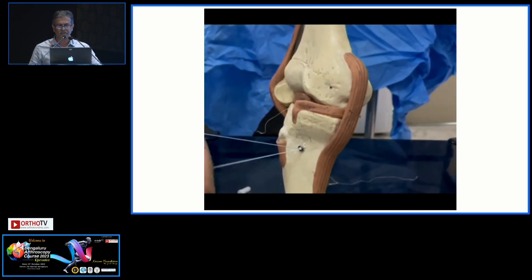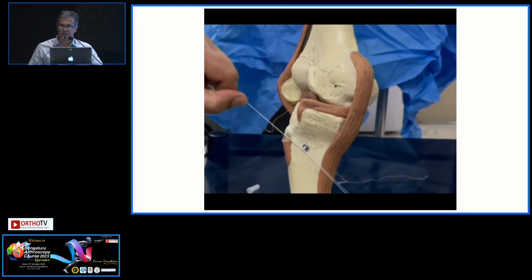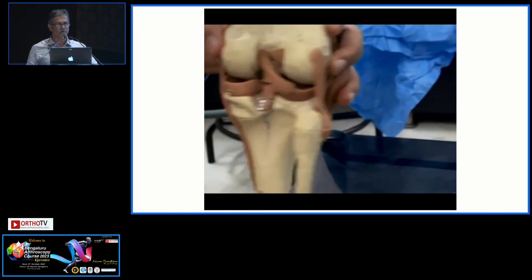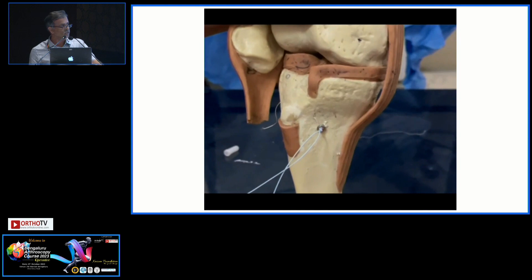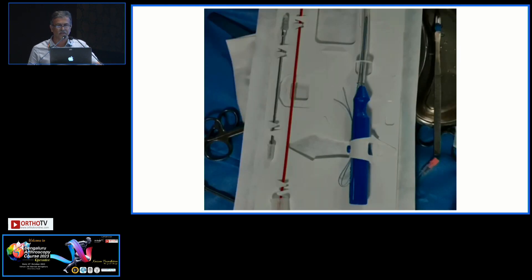The tunnel drilled here is only 3.5 mm, and there is a separate guide wire — probably 1.8 mm or 1.5 mm. This is how the button sits; it gives very good compression. That is the button sitting on the tibial end, and this is the implant which comes as a set.